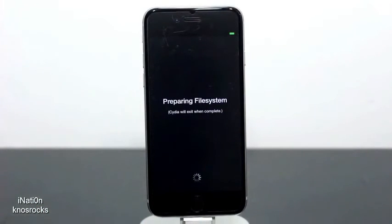I'll tap on it to open it up, but we'll need to wait for the file system to prepare. Give it about a minute and I'll be right back.